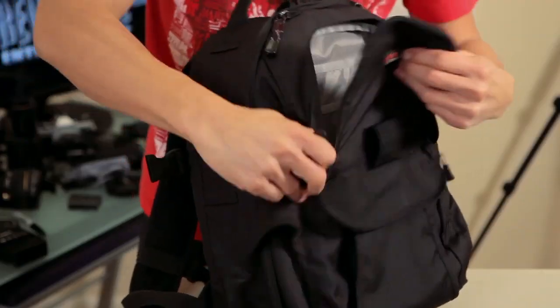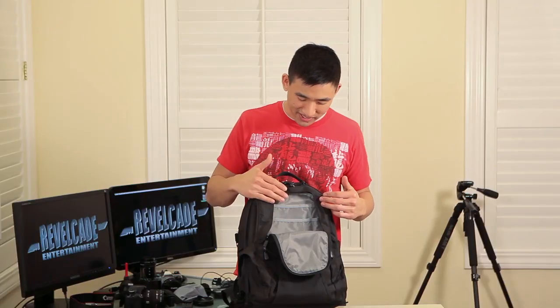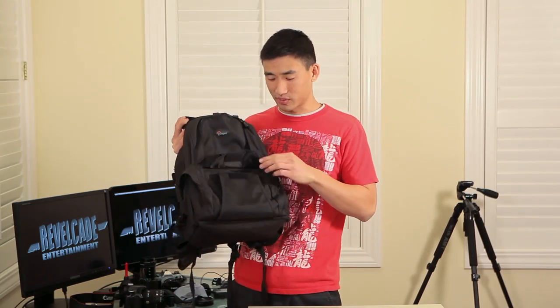The front pocket opens up and you can see that it has enough room to carry maybe a notepad, a couple of pens, and it's probably big enough to carry a light sweater or a windbreaker jacket. In front of that you find a velcro pocket with additional space to carry some of your smaller items.